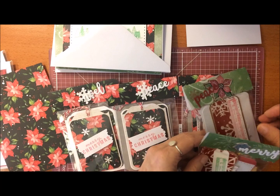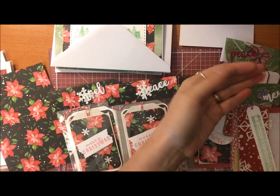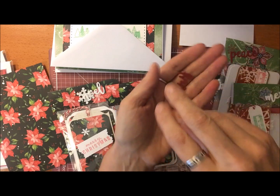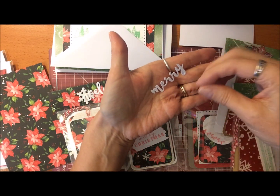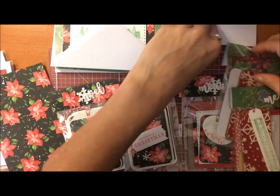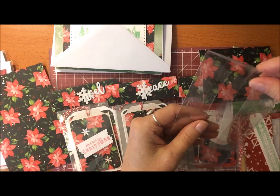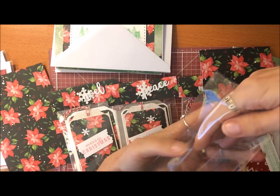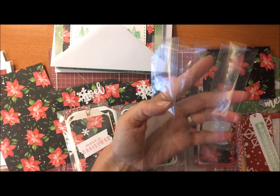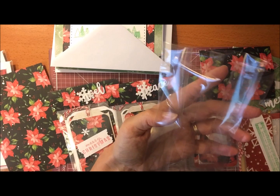I think they turned out really cute — hopefully they give you some ideas. Those were some of the words I had die cut. For packaging, I usually put them in cellophane bags. These were actually cookie bags, but I just cut them down so they would fit the tags.